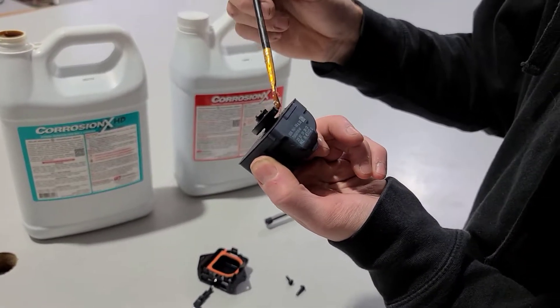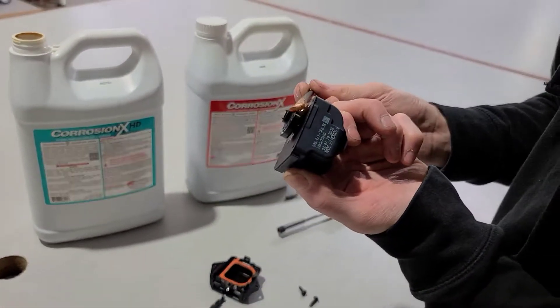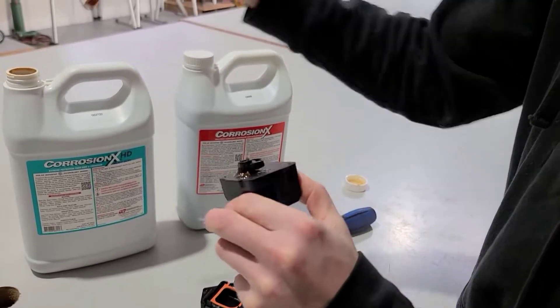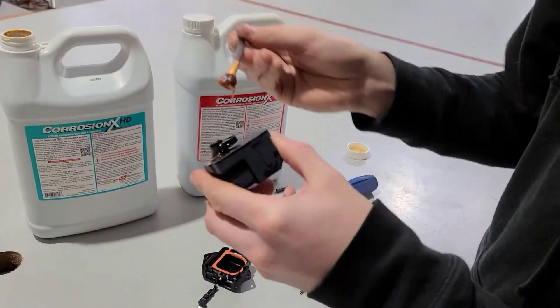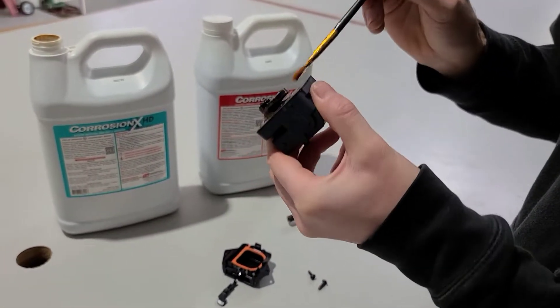This stuff is extremely thick and does not rinse off very easily at all with water. It's also completely safe for electronics. Really, the more the better in this application — you're not going to apply too much, so nothing is going to hurt this.